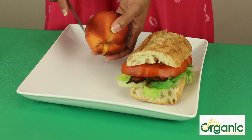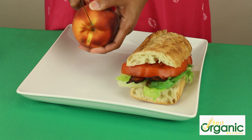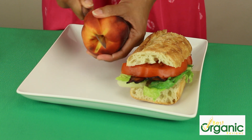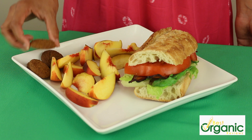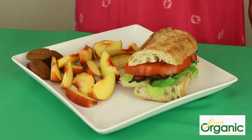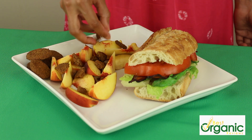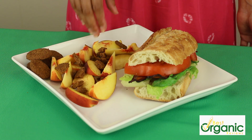To go with my BLT, I have a juicy ripe peach that I'm going to cut up. I've cut up the peaches and found these really yummy ginger snaps, so I'm going to crumble them over top of the peaches. This is going to taste like a healthier version of a peach crisp.